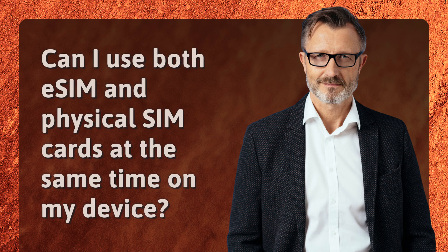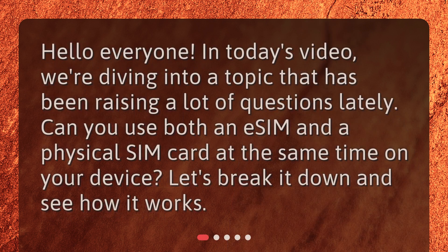Can I use both eSIM and physical SIM cards at the same time on my device? Hello everyone! In today's video, we're diving into a topic that has been raising a lot of questions lately: can you use both an eSIM and a physical SIM card at the same time on your device? Let's break it down and see how it works.